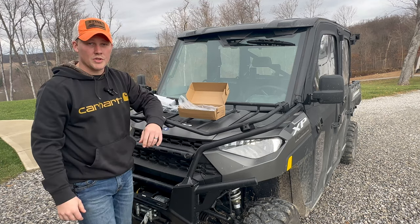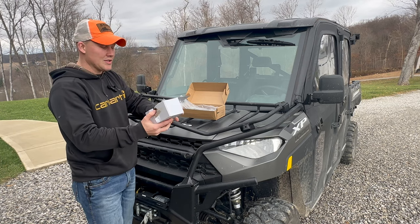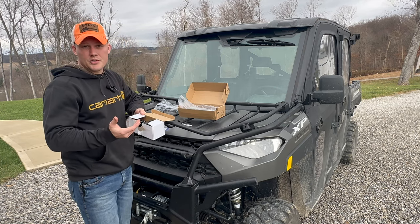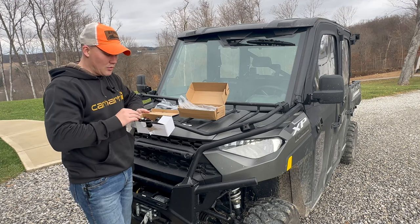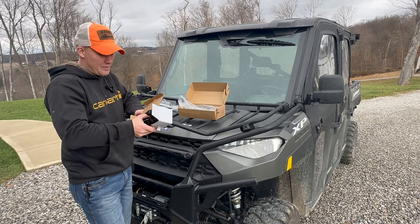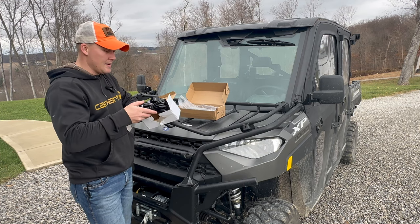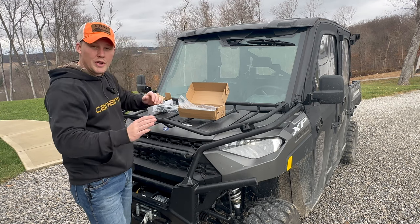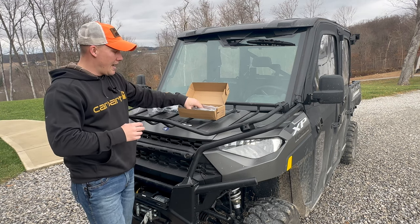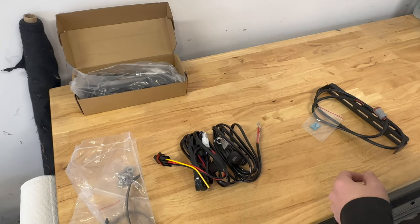We're going to wire it up to a switch, so I went ahead and purchased a switch off Amazon. All the links and product information will be in the description below. I purchased a separate switch because I wanted it on a switch instead of just coming on when you turn the key on. We'll show you how to wire everything up and install it.